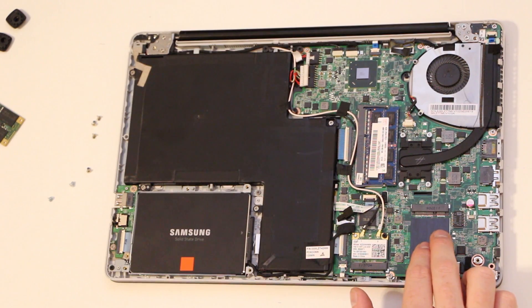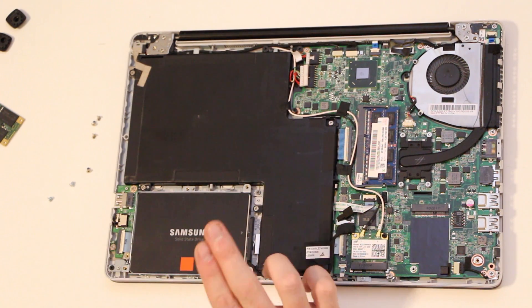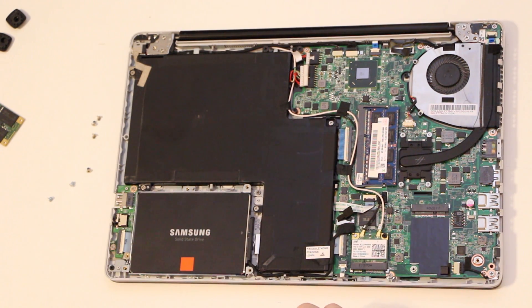I believe it's called Intel Rapid Start Technology, which you don't really need if you have the solid state disk, so you would need to reinstall your operating system. I'm going to use Windows 7 on this one, but that's pretty much it.